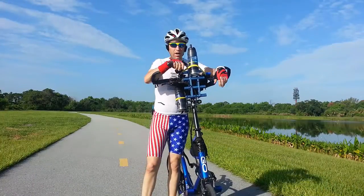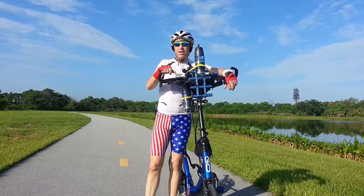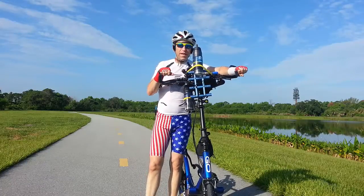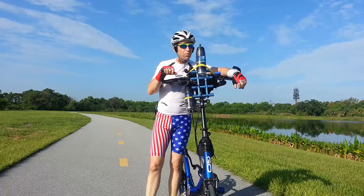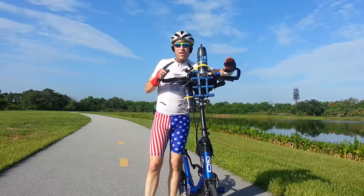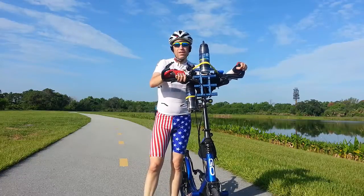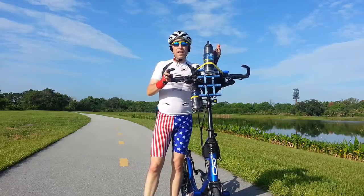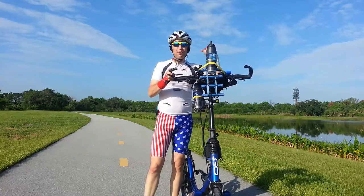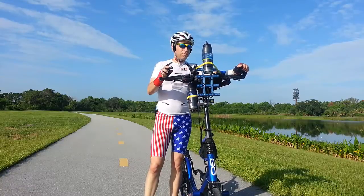Just finishing up my ride, and I have to say the Caddy Rack has been an amazing addition. Andy, thanks for putting together this great product — it's fantastic. It didn't rattle at all. Even if you just need one additional item to add to it, it makes a world of difference. For me, having this water bottle higher up so I don't have to lean over as much has made all the difference.